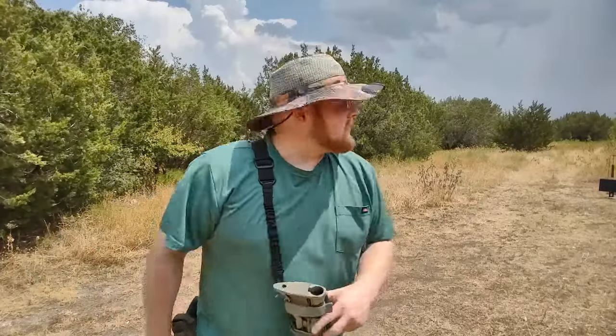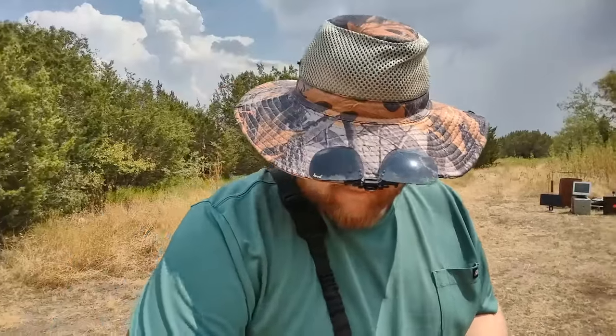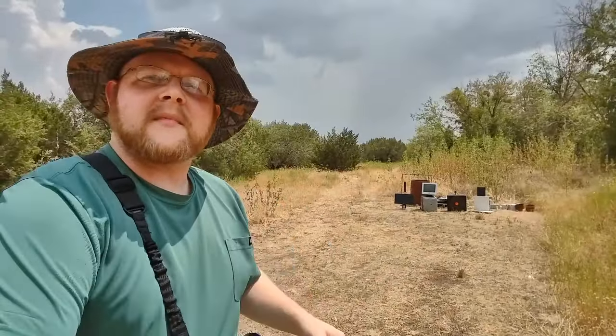But today, it looks like it might rain. I hope it does — we need it. It's been hot and dry here way too long. So today, I've got some office equipment out there we're going to take some shots at.